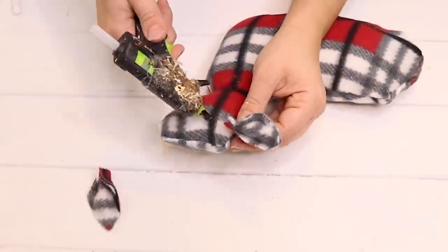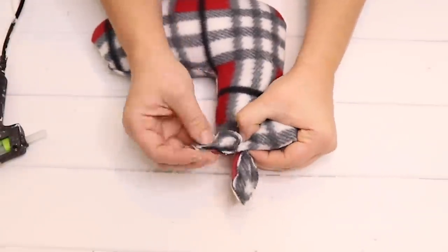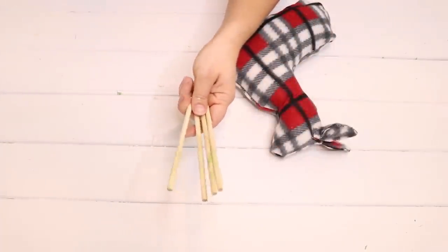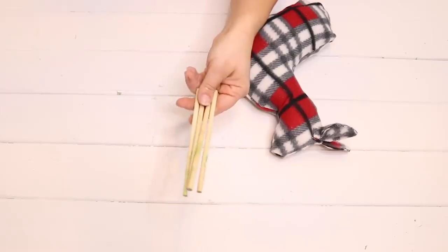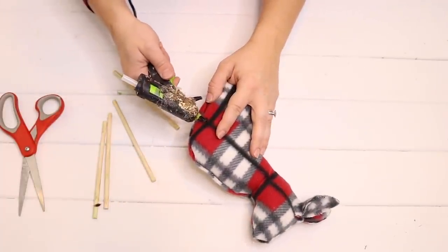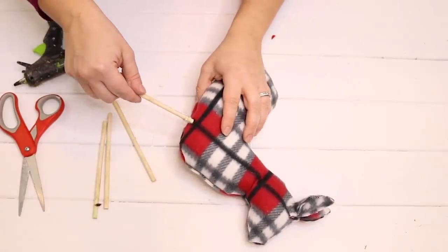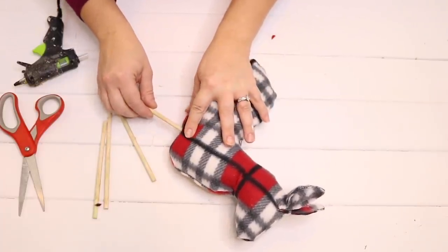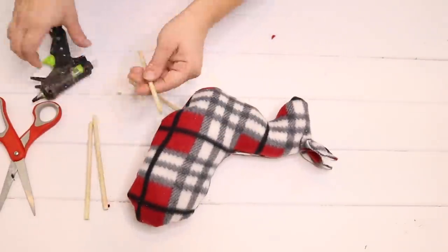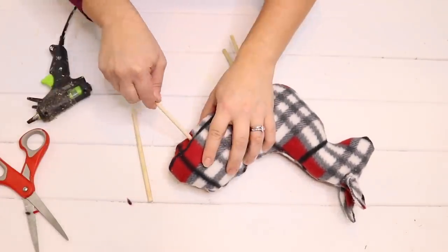I just took some hot glue and attached the ears to each side of the reindeer's head. For the legs I'm going to use four wooden dowels from Dollar Tree. Mine are stained green from a previous project but I'll fix that later. I'm just going to cut a tiny hole into the front of the reindeer where one of the legs would be, add some hot glue, and stick that leg inside the hole — then do the same for the other front leg and the two back legs.